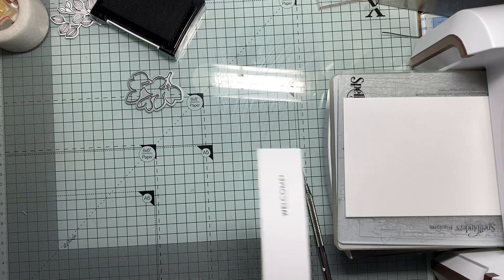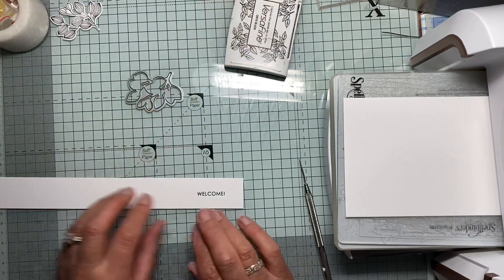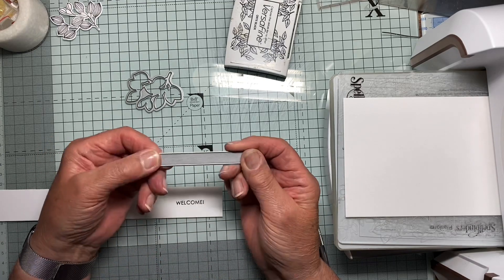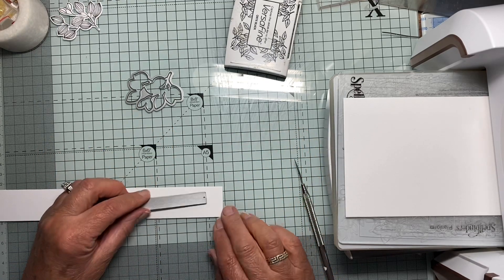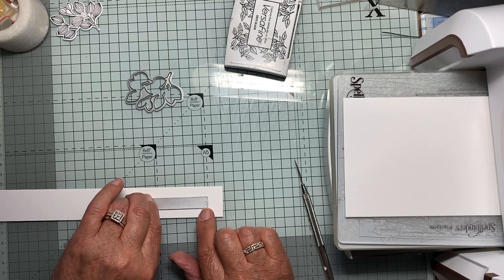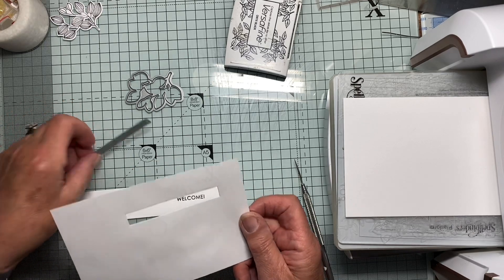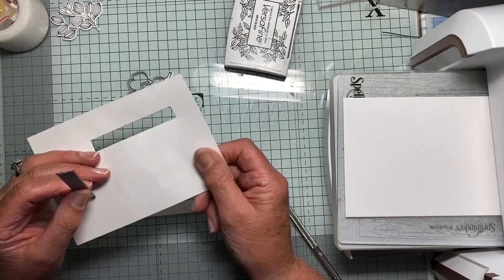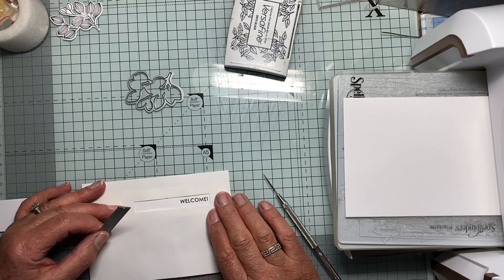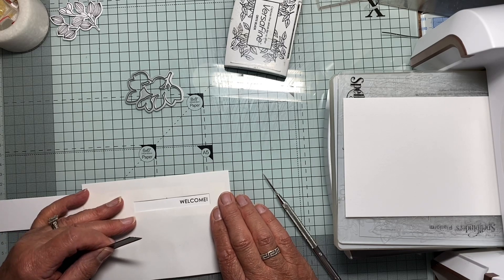The next one I wanted to show you is this. For example, if we've got a sentiment and we want to cut it out with a strip and the die that you are using looks like this — you try and put that over and you're not absolutely sure whether that word is centralised underneath. So what I do is this: I cut one of those out of a thin piece — it's thicker than copy paper but not as thick as card. I can place that around the sentiment so that the sentiment is absolutely centralised inside it.